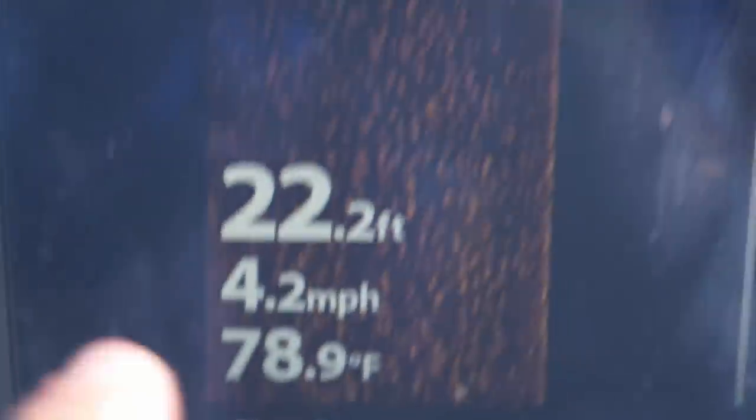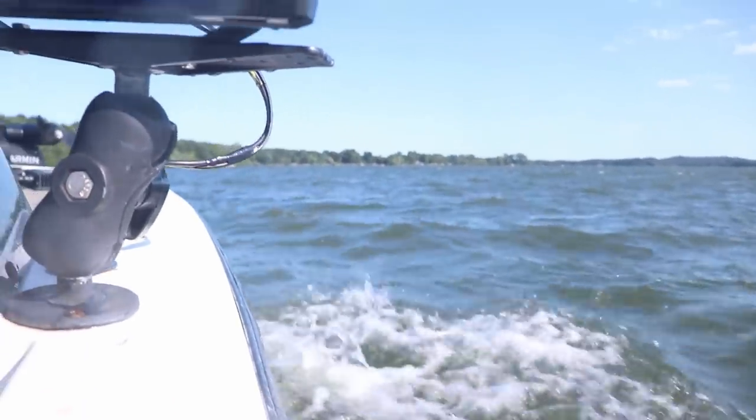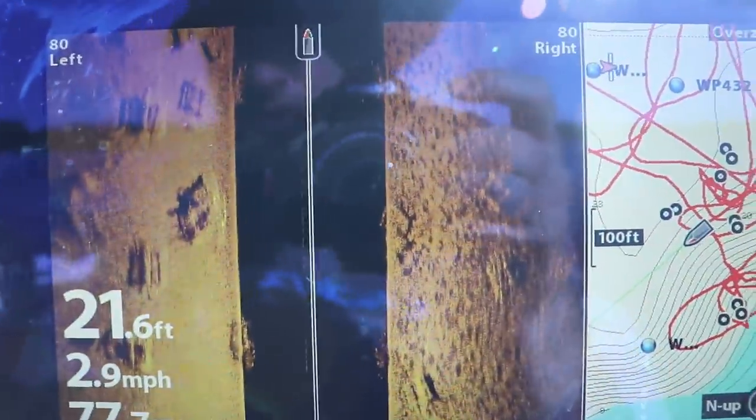Water temps are very, very warm — 79 degrees right there. I honestly have no idea how great the audio is with this wind. So we're going to tuck behind some of these bays here, hopefully we can get on something.